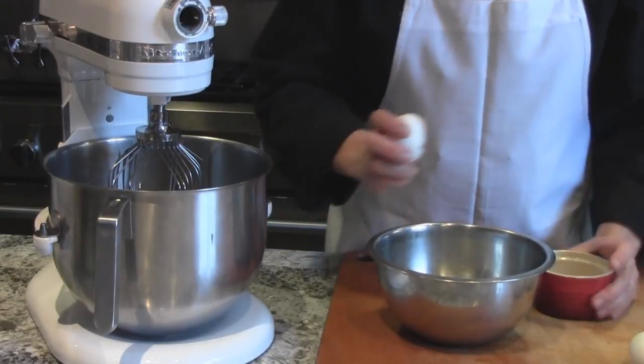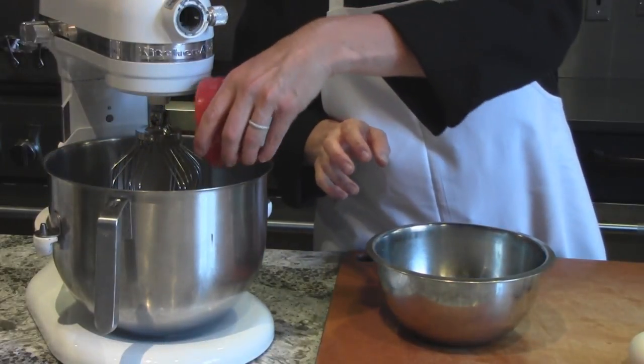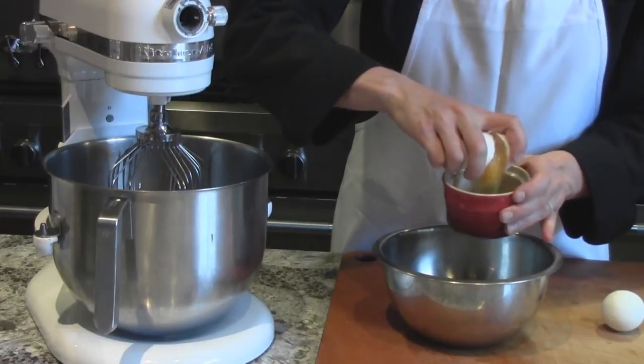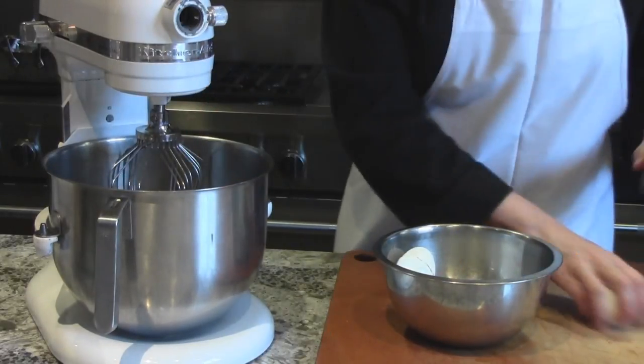I'm using a stand mixer because this is going to beat for eight to ten minutes on high speed — you're trying to create a lot of volume in these eggs. The stand mixer is very helpful, but you can do it with a hand mixer.